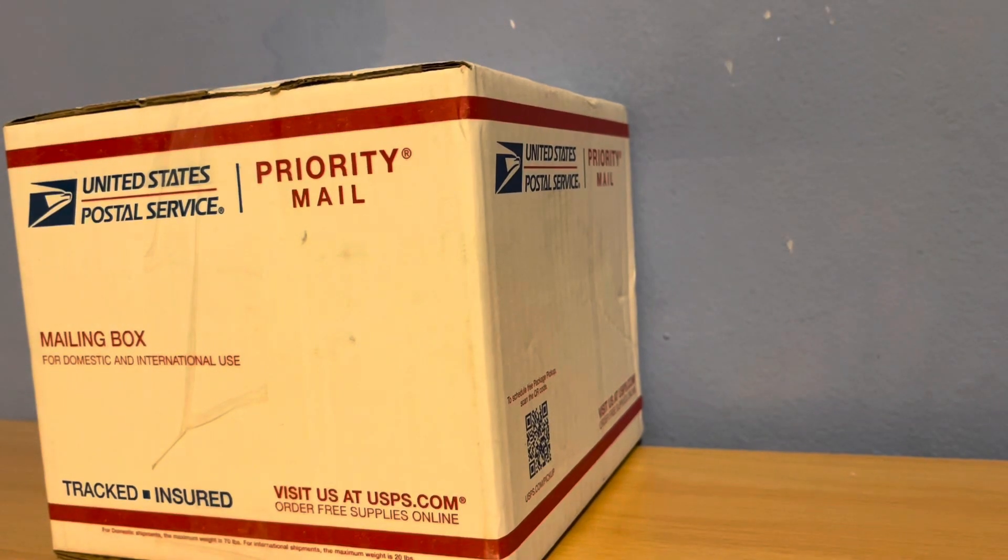Hey guys, GeminiJet76 here to upload another YouTube video. In today's video, we will be doing another unboxing. Today's unboxing, we have two very important models that we will be adding to our collection that will really help us out, especially with our Burbank airport updates.